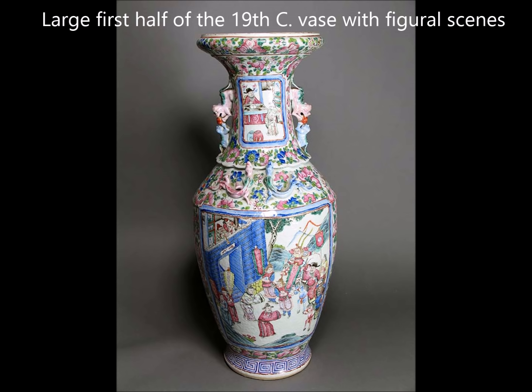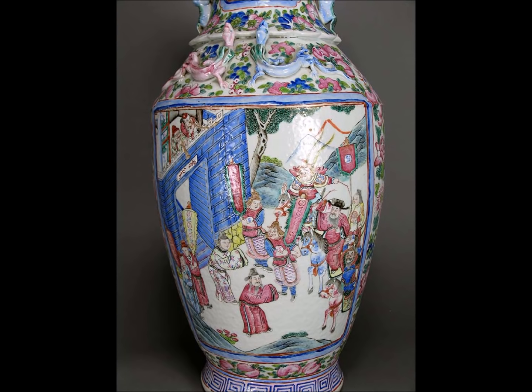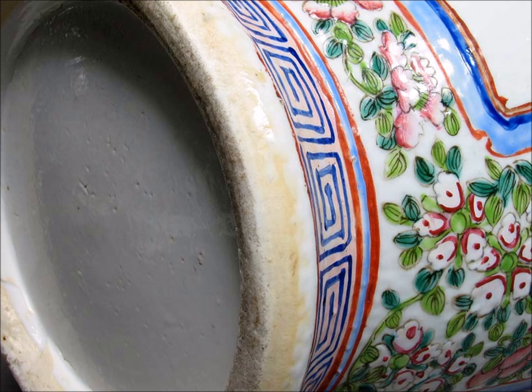Here we have a very attractive large vase, about 25 inches tall, from the early part of the 19th century. It's got fantastically done large foo lions on the neck in pink and blue, and a scene depicting the arrival of a dignitary being greeted, with two very well-done chimeras or baby dragons above the scene. It's a classic type of vase. Here's a view of the foot rim — you see little knife marks where they trimmed the paste. Very typical and very well done.